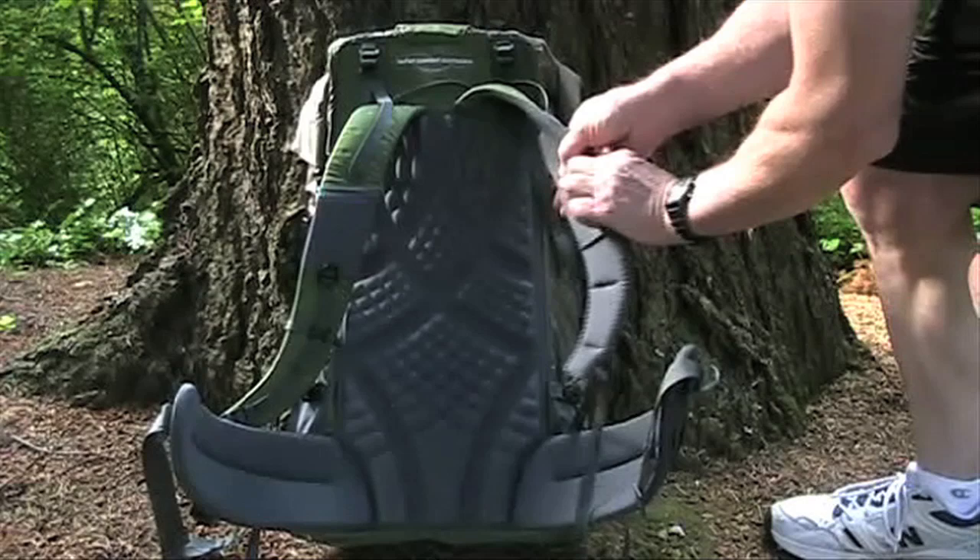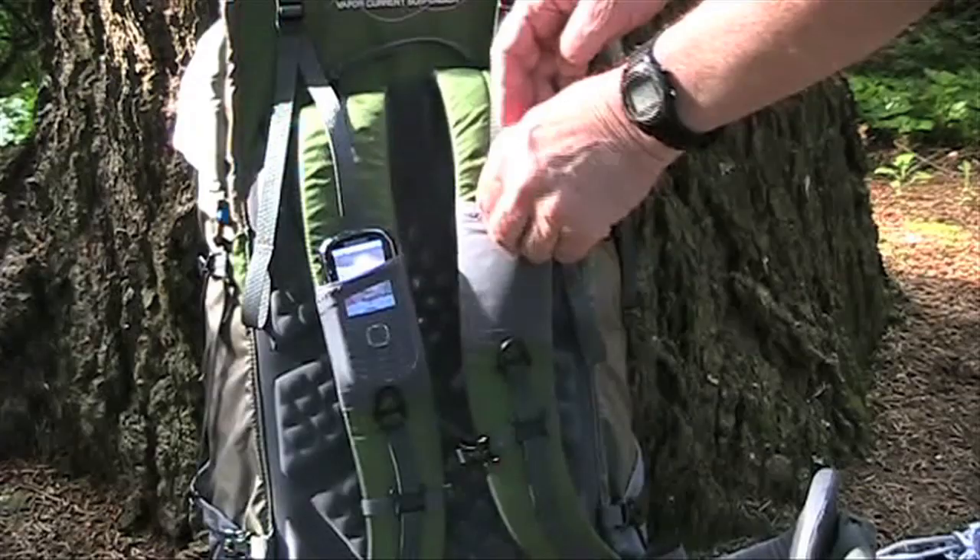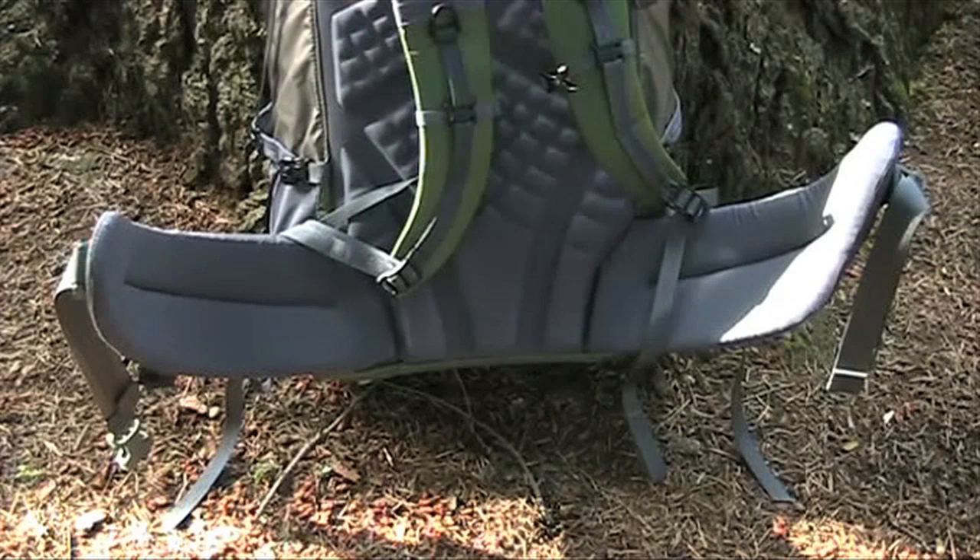The belt and shoulder straps feature dual density padding and narrow light webbing straps. Each shoulder strap has a built-in stretch mesh pocket big enough to carry a cell phone or other similar sized gear, and the belt has the capacity to accept optional hip belt pockets.